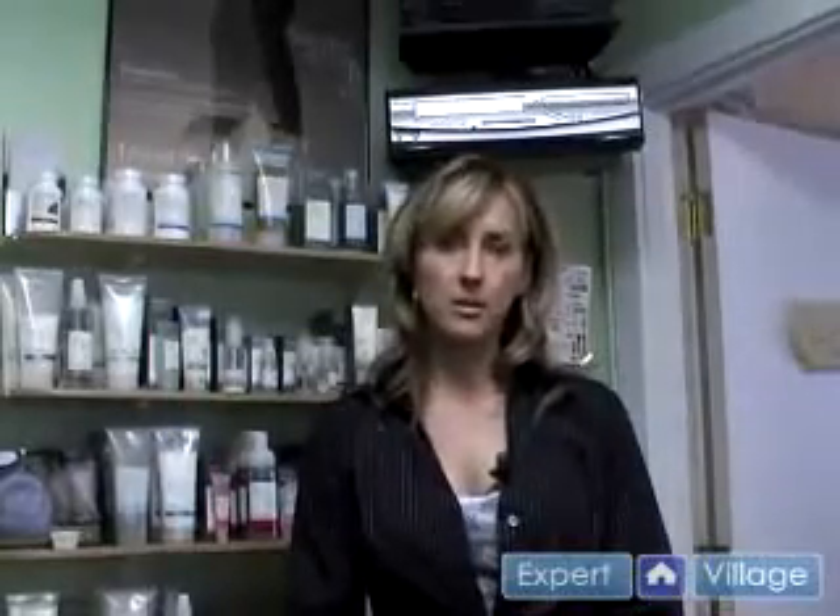For more information on the wedding tips that I gave you today, you can contact us at Kim and Co Salon.